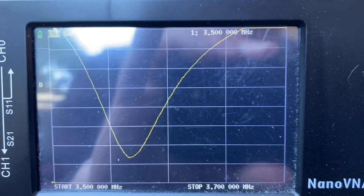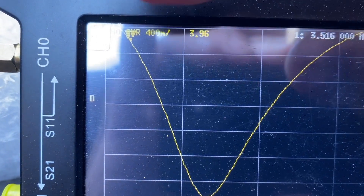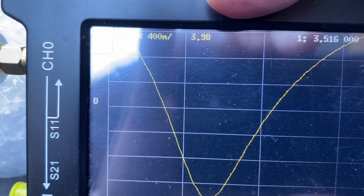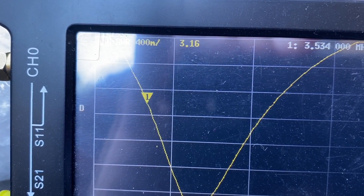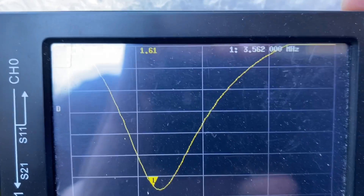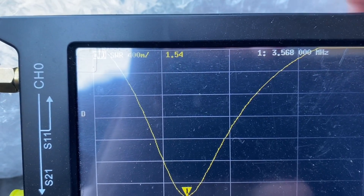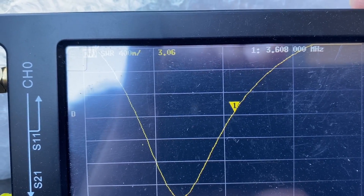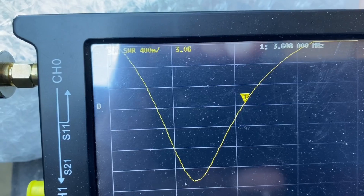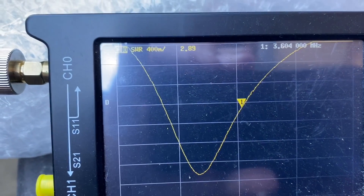I'm just having another look at the nanoVNA on this 80 metre band. I've got my marker down at the beginning of the band — it's a little bit hard to see with the reflection, but it's at 3.51 megahertz, SWR 3.9. If I bring it below 3, that's about 3.538 megahertz. The best I can get is about 1.5 SWR, and that's right on 3.68 megahertz on this setting. At 3.6 megahertz the SWR is about 3. Ideally I'd like to adjust it up here somewhere to get a bit more of the band covered.